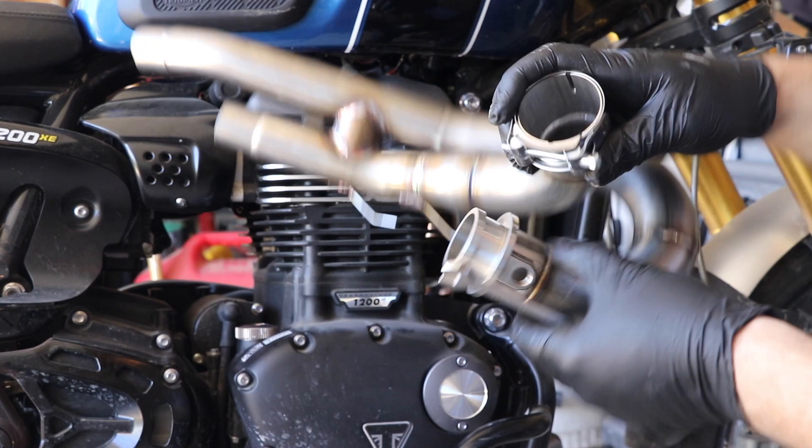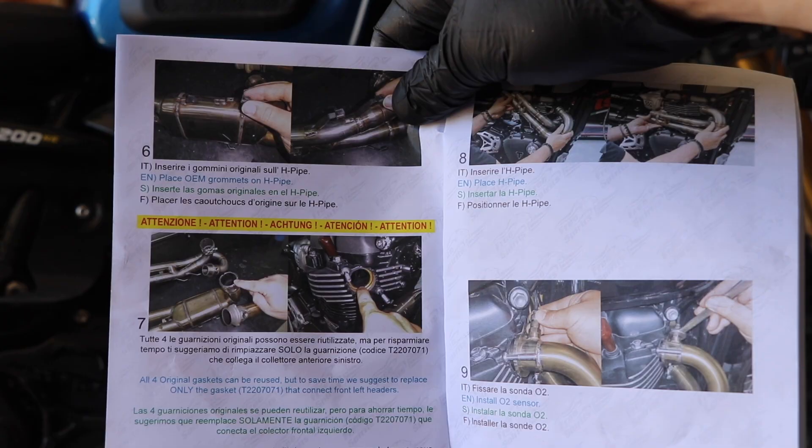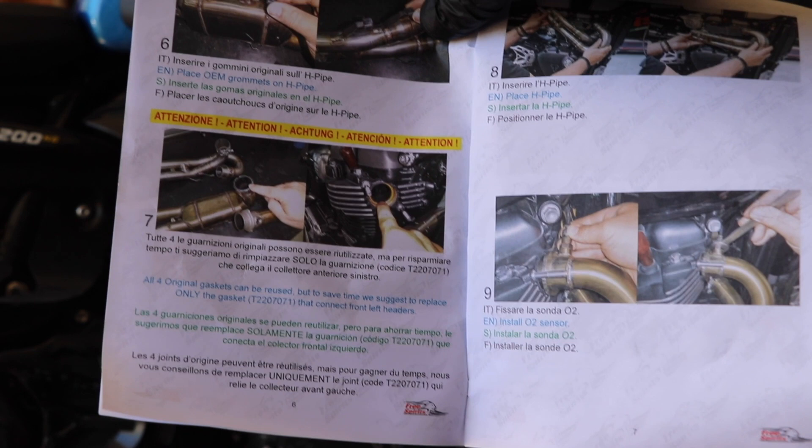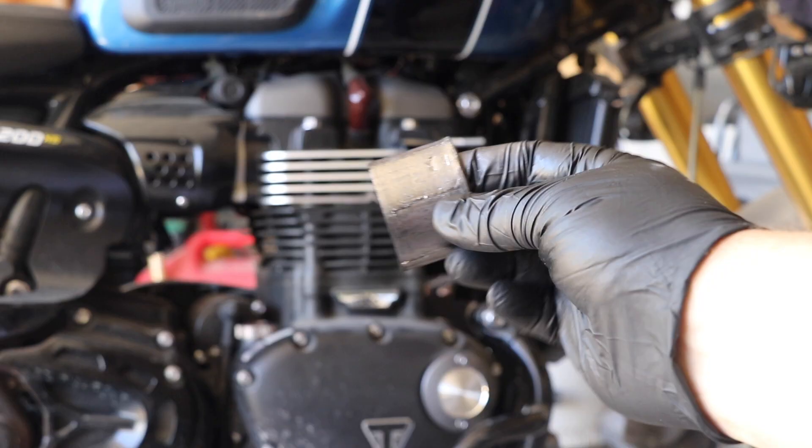Let's put this baby back on. The first thing I'm going to do is orient this band clamp so that I can get at that bolt, because I know it's going to be hard to get to once I have this thing in. Free Spirit says you can reuse the four gaskets, but to save time they suggest you replace the one that connects the front left headers. I wish I would have known that before I started this job, because apparently I have to remove this gasket and reuse it — which is going to be a real pain if I can even do it.